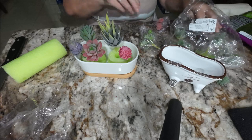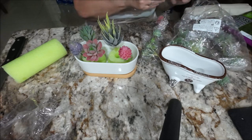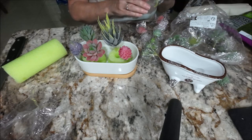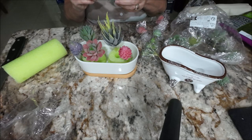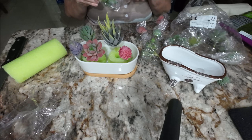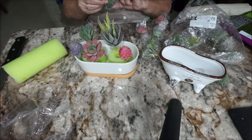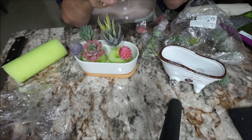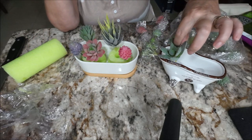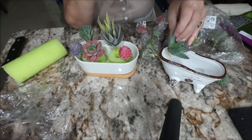I want to get some more color in here. There's a lot of green stuff — oh, there's a cactus one here, cool! That's so cute. I might put this one in the tub instead, actually.